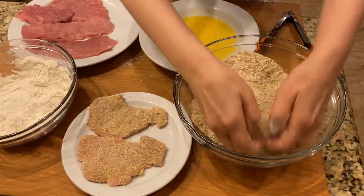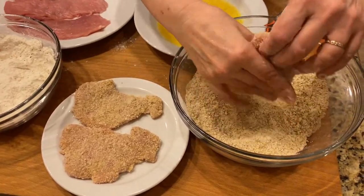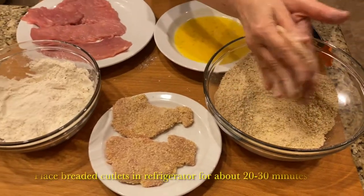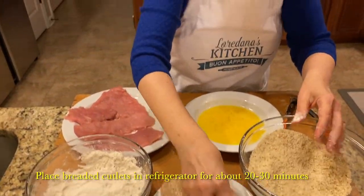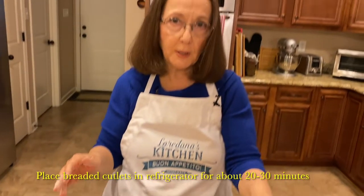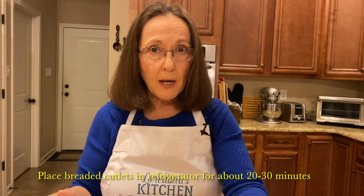Make sure the cutlet is all covered, and just like with the flour, remove the excess when you're done. Once I'm finished breading all the cutlets, they'll go in the fridge for about 20 to 30 minutes. The reason for this is to make sure the breadcrumbs bind to the meat before we fry it.